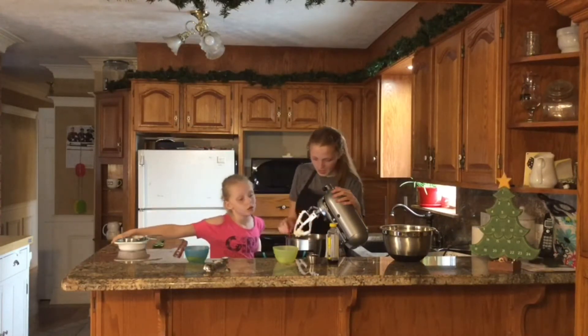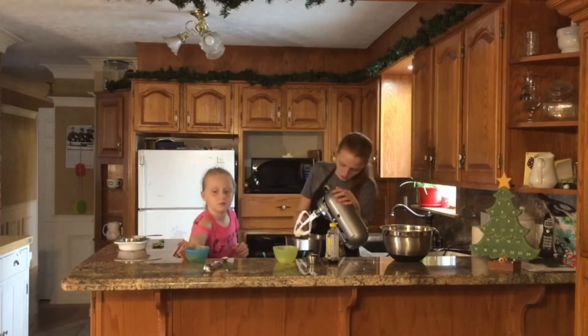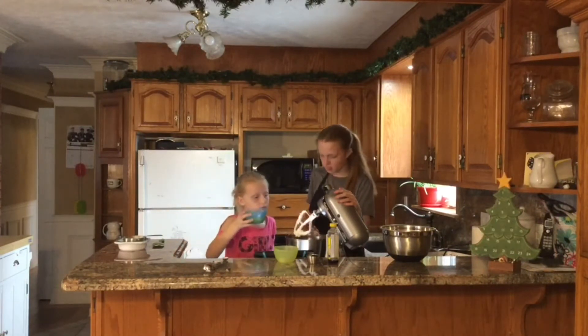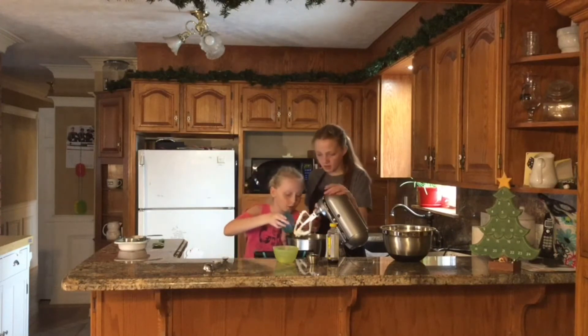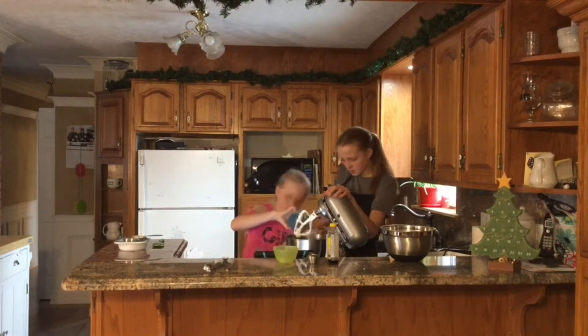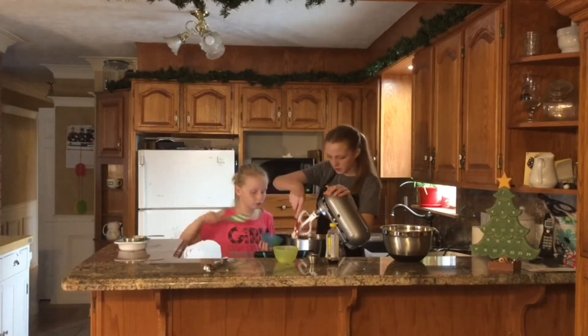Next we're going to add in the eggs — two eggs. We're going to add them in. Did you get it all? Can I grab a spatula? Yeah, use your spatula.